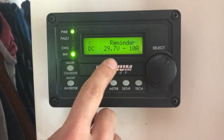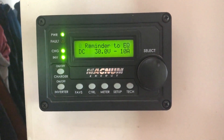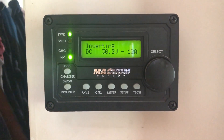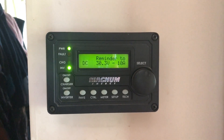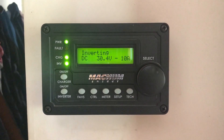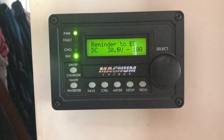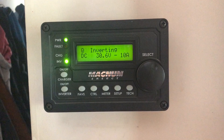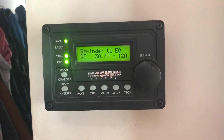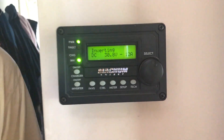It was at 27.1 volts and now it's climbing. It's just going to keep climbing until it gets up to our equalize set point, which is somewhere around 31 volts. It's temperature adjusted — the system adjusts it based on battery temperature, so it won't be exactly what you set. If the batteries are cold it could be 31.5; if they're hot it could be 30.5. Since it's a warm day, I expect it'll end up a little under 31 with the temperature adjustment. Now we wait.